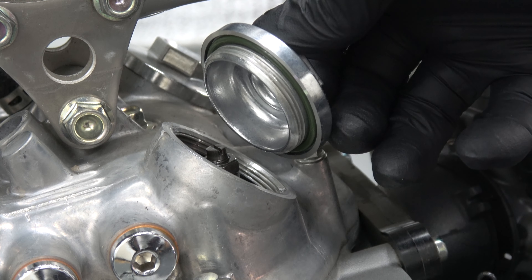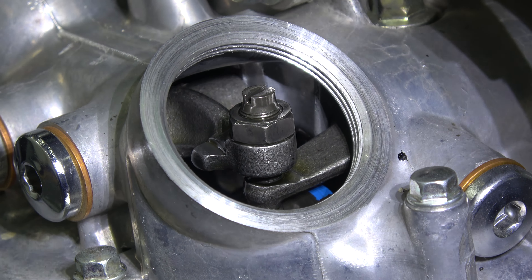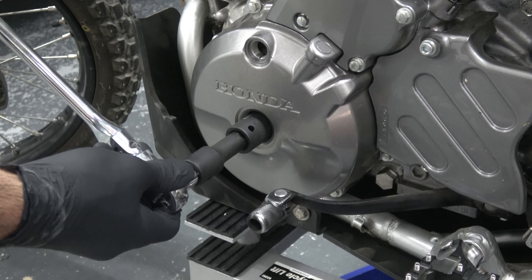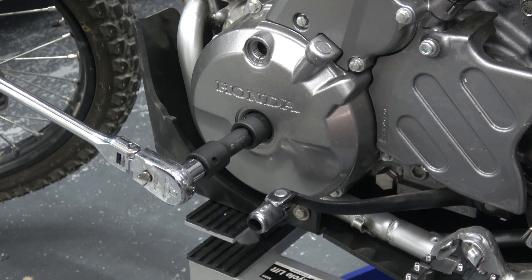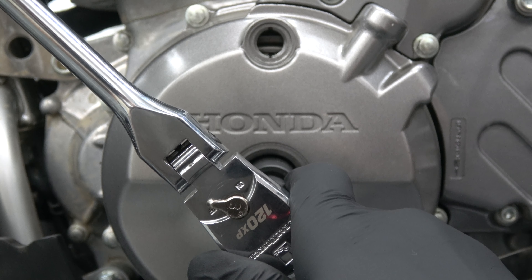Remove the bolt holding the fuel tank on. Set aside the bolt and washer, then take off the fuel tank breather hose. Lift the back end of the fuel tank up and then pull backwards. To avoid putting pressure on the petcock, set the tank upright and secure it with an object.